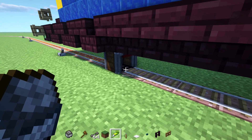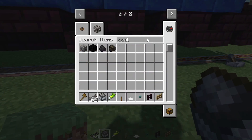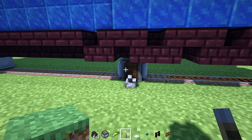See if this actually works. We got a furnace mine cart here — placing it underneath. Alright, and then we need to get our coal. Alright, so let's power this up. See what happens. Fingers crossed it works.